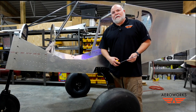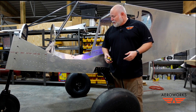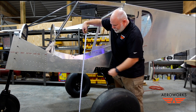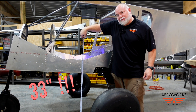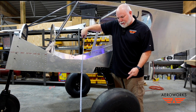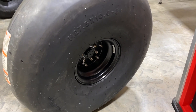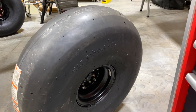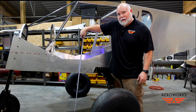Let's go ahead and take a look at some of the things we've done to get to this point today in the build. They call the regular 750 Stoll the Sky Jeep, but look at the clearance on this sucker. This thing has almost 33 inches of clearance from the ground with these big tires on here. These are 27 and a half inch Tundra tires made by Aero Classics — their Tundra tubeless tire. Look at the clearance on this thing. This thing truly is a Stoll aircraft.